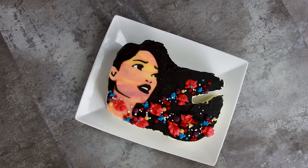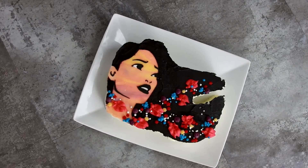Hey guys, so today I'm going to be showing you how to make this Pocahontas Colors of the Wind cake. I posted a picture of it on Instagram when I finished it and I can't stop staring at it. It's so pretty. Let's get started.